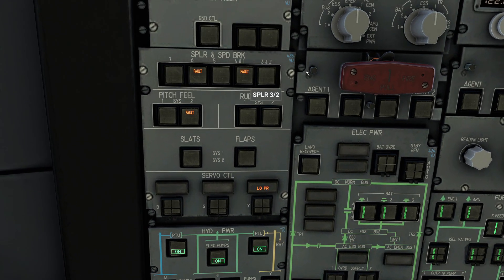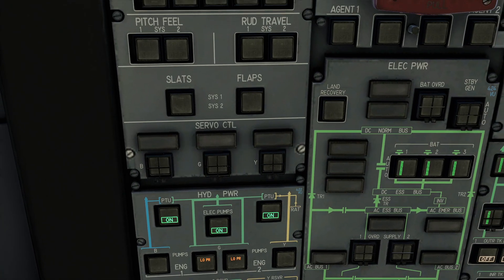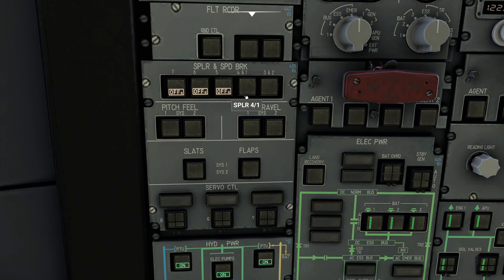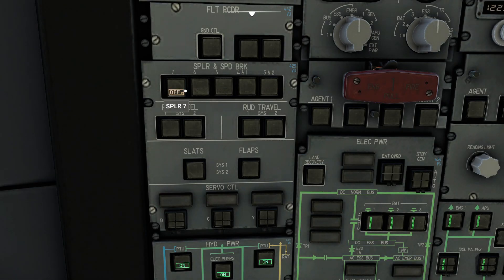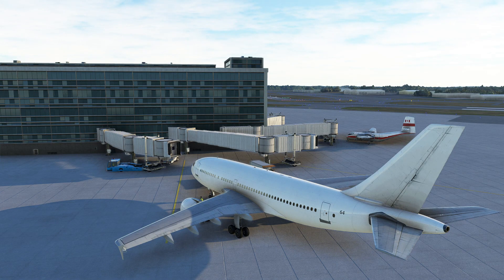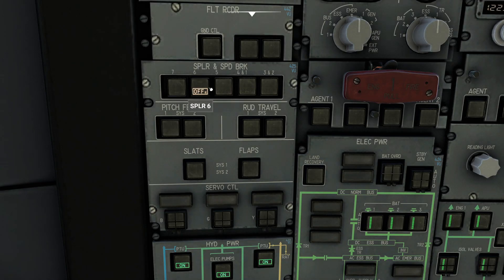Now on this aircraft we also have the ability to shut down specific spoilers individually. If I wanted to, I could shut all those off so that when I wiggle my controls I've only got that one little spoiler rising up. In this case I'll leave number seven on there — you'll see I just get that outside spoiler getting pressure. Again, this is in the event that one of these spoilers is leaking — we have the ability to shut them off individually to prevent that particular issue from getting worse.